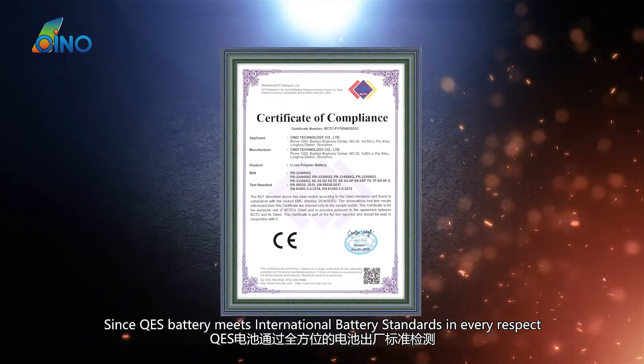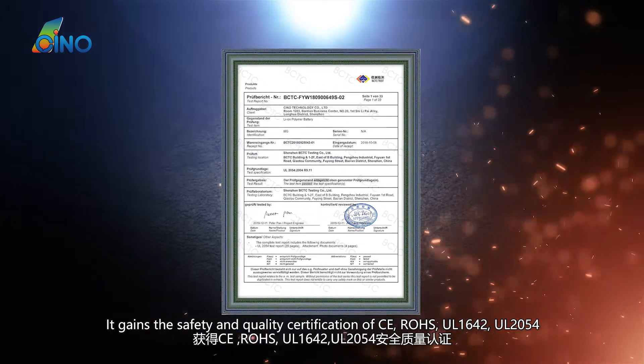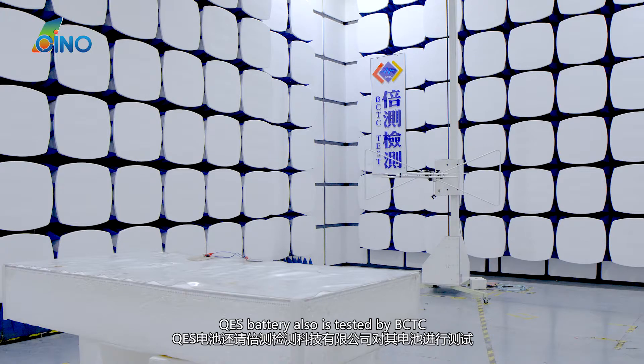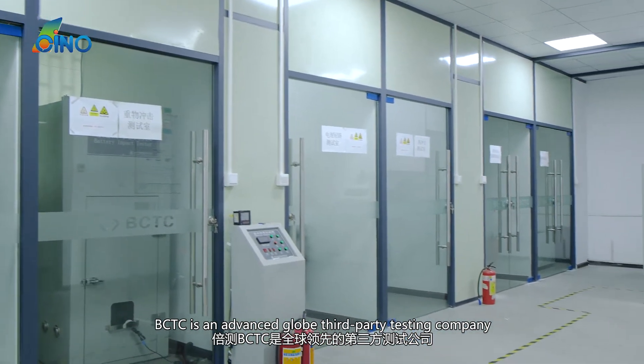Since QES Battery meets international battery standards in every respect, it gains safety and quality certifications including CE, ROS, UL-1642, and UL-2054. QES Battery is also tested by BCTC, an advanced global third-party testing company.